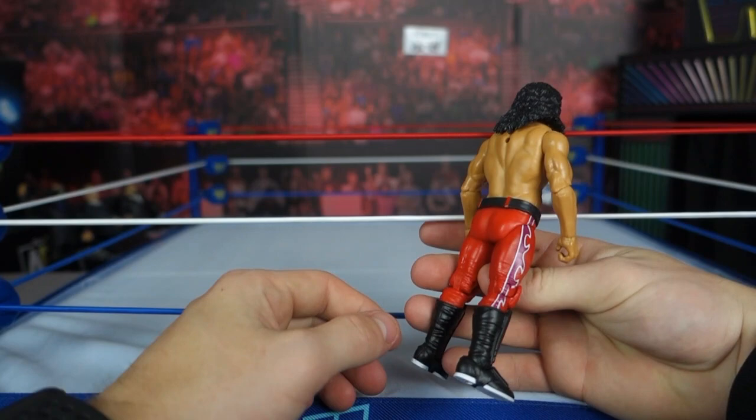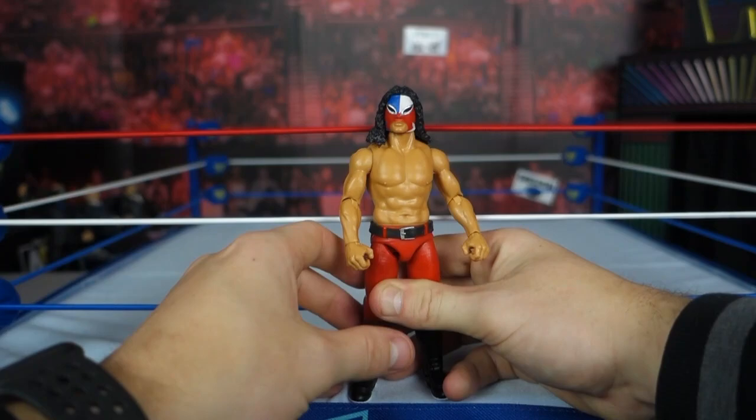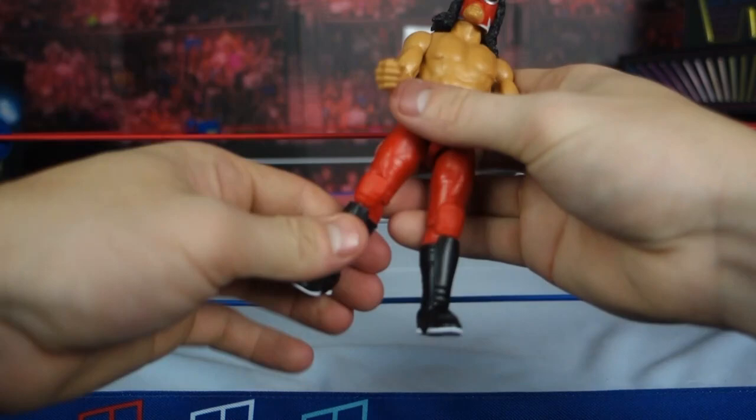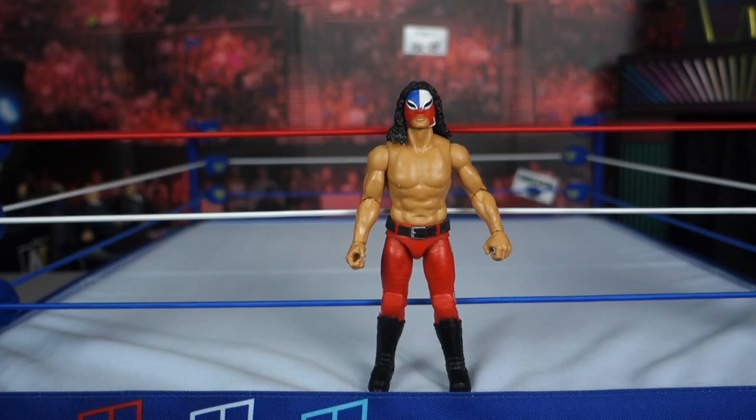It's just the size that has taken it from me, and the lack of detailing on the attire and the mask — it's just flat colors. I wish it had some texturing or something. The articulation is very stiff — these arms are stiff to move. I rate this figure out of 10 — I would probably give it a 5 at best.